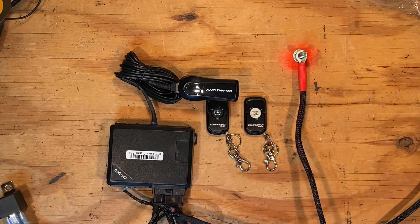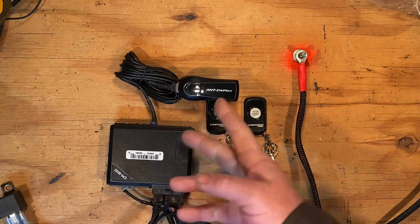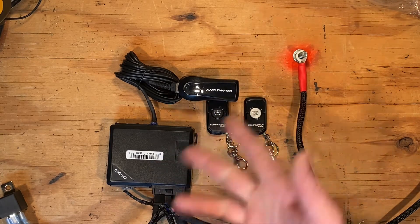You're going to need to cycle the ignition five times to enter into programming. Once it's entered into programming, you'll basically just press the button on the first remote — it'll register. Press the button on the second remote — it'll register.